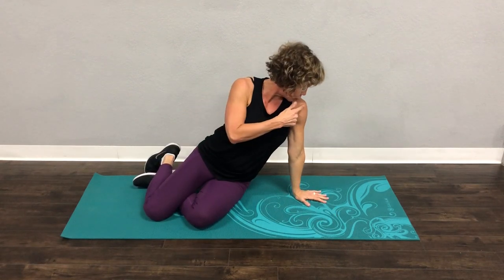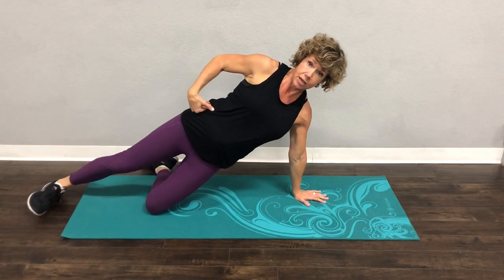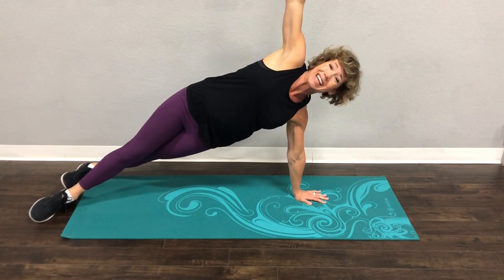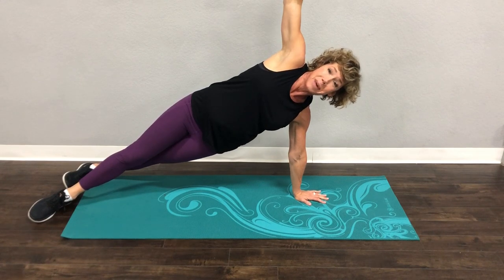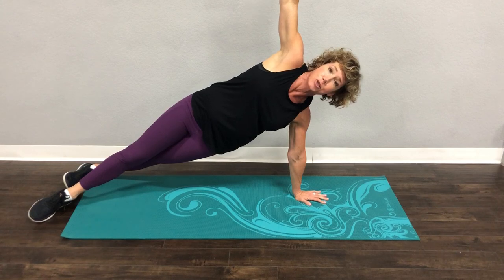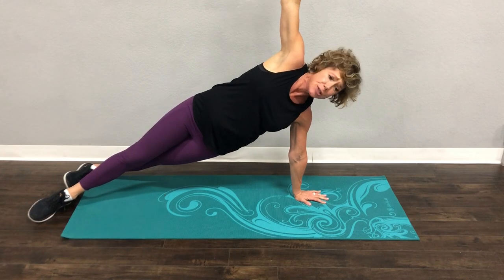Remember when you get set up, shoulder over that wrist. Body's in a straight line. Starting here — if that's easy, come here. If that's easy, come here. Lift that body up and you're breathing. This is actually sneaky because it's oblique and shoulder. So this is an upper body routine, but we're doing bodyweight only. And I love the plank for so many reasons — kind of a love-hate relationship with it, but it does so many great things for our bodies. It's so worth it.